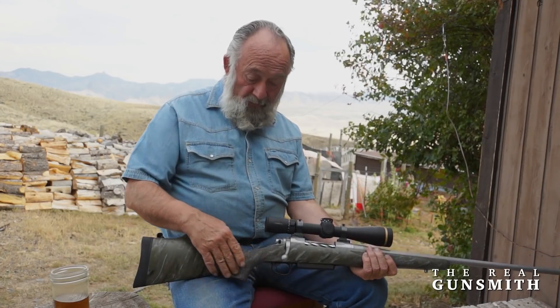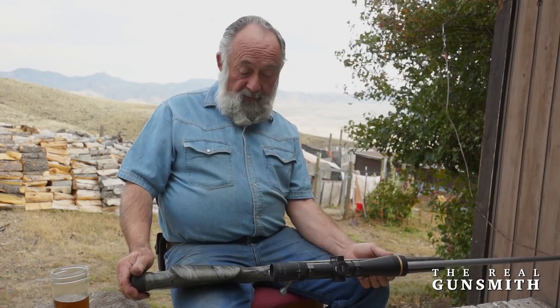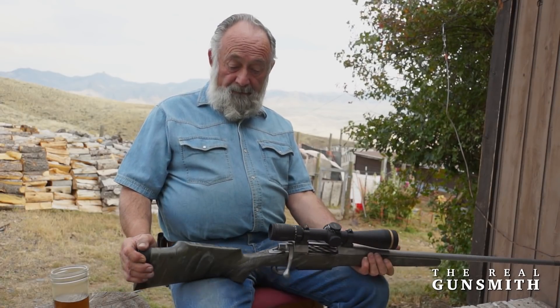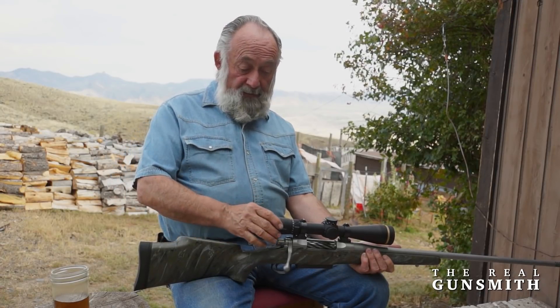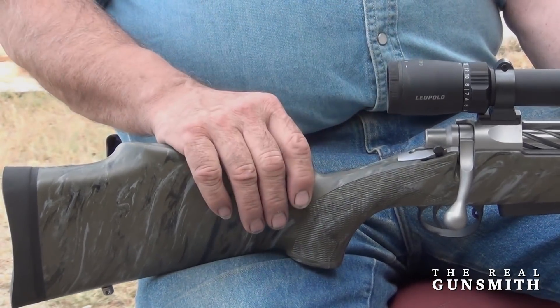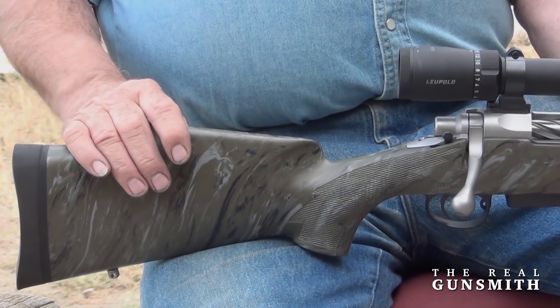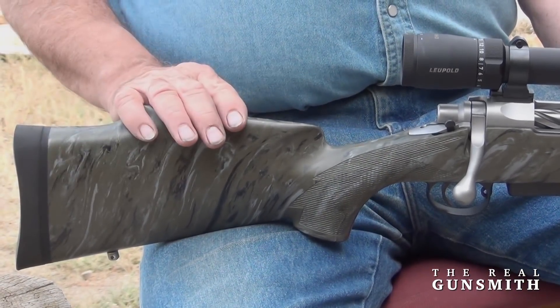Everything works well. This rifle comes right up — your face really fits this comb and the scope is lined up properly. When you bring the rifle to your shoulder and your cheek is on this high-combed cheek piece, your scope is lined right up. There's nothing more aggravating than moving your head around to get on your rifle — that's not the case here.